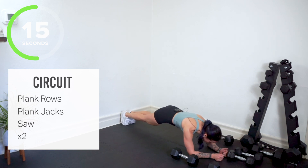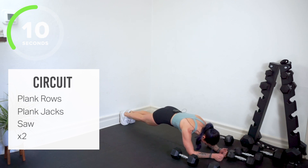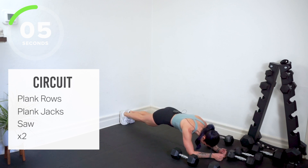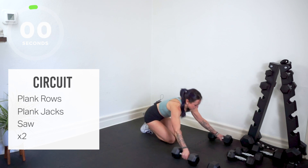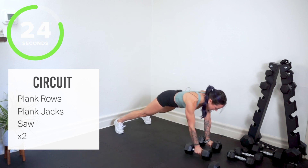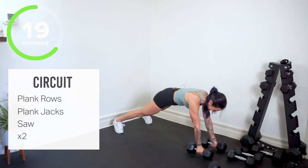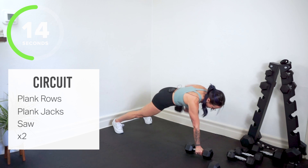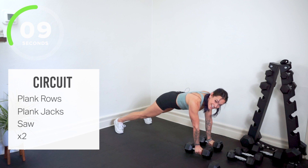And we repeat the circuit. Back in our plank rows. Back in — plank rows, wide stance, core tight, hips are steady. Pull the weight back towards your hip. Shoulders and back — hello!